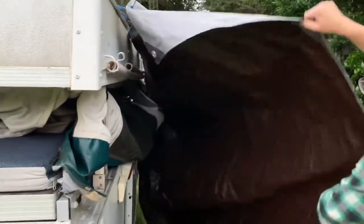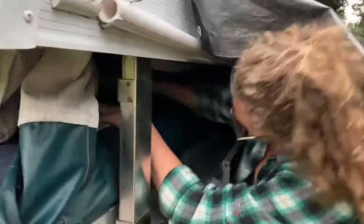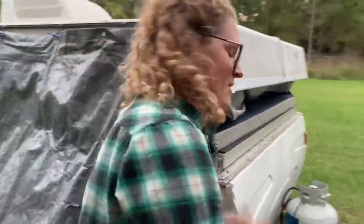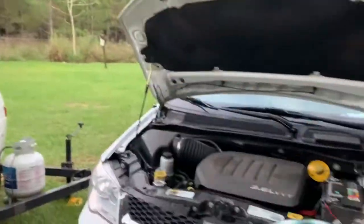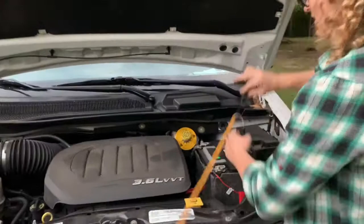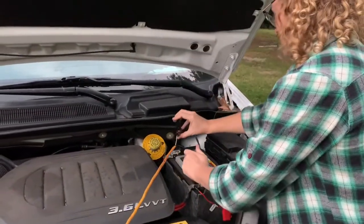If you used the awning and the awning is down, it's a little tricky — you're going to have to go underneath it. Once the canvas is clear, go ahead and close it down the rest of the way. Once again, black on red, red on black.